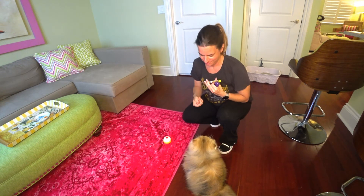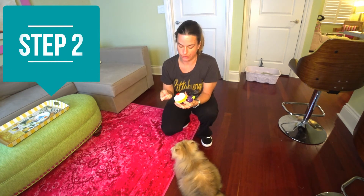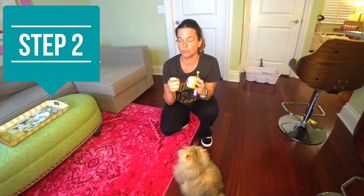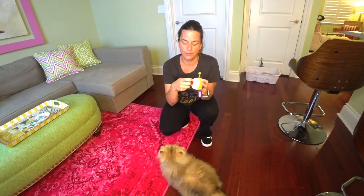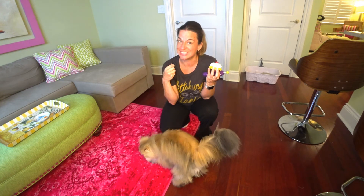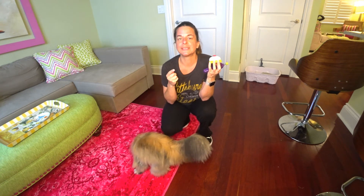Step number two is going to be to actually just use your treat or your cookie or your food, whatever it is that you're using to train with, and just rub it on there just like we did with target training. You can see he's very, very hungry, so very, very eager. So I'm going to go ahead and set this down. Now, if your cat goes over to just smell it, I want you to give it a click and a treat and we'll move on from there.